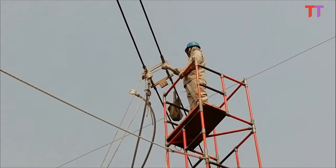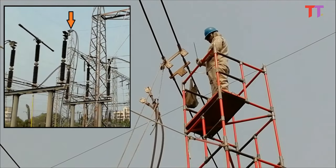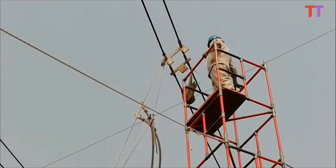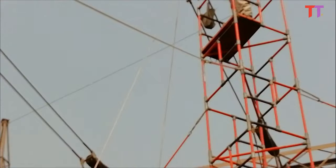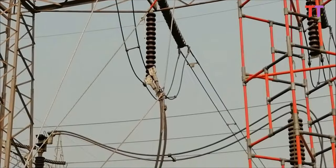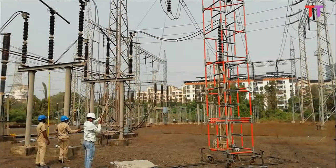This method is used only to remove conductors which are connected to the main power line but do not supply a load at the time of work, and where it is impractical to de-energize the main power line. So first the conductor to be removed is isolated from one end, and then using the method we saw, the other end connected to the energized power line is removed.